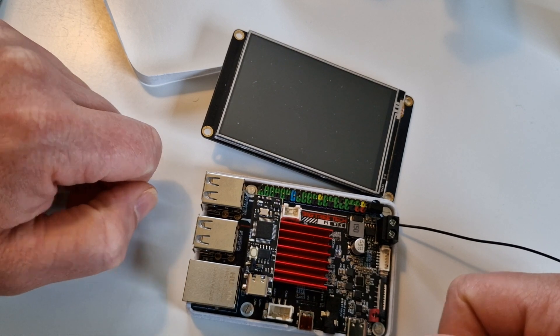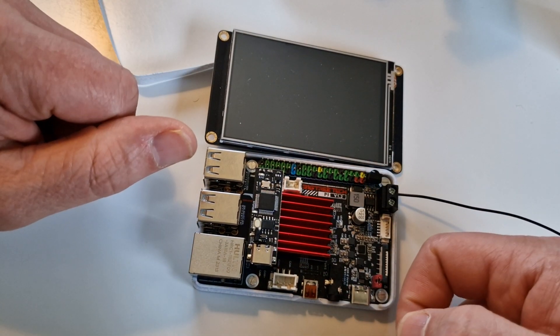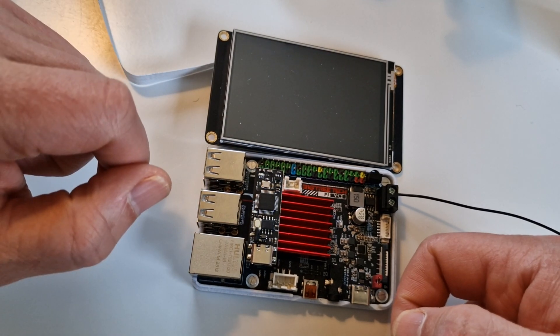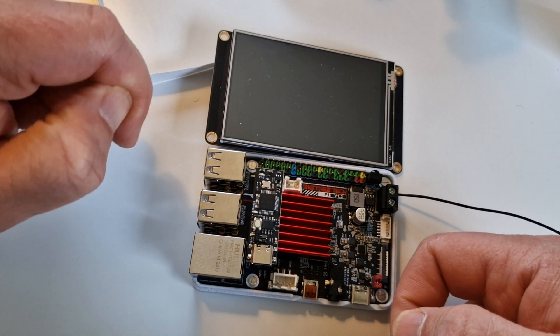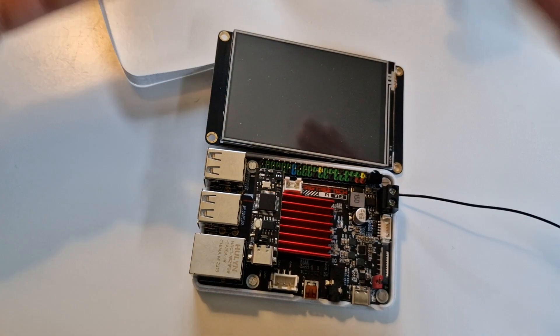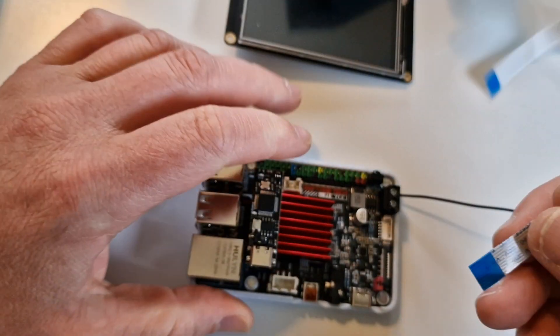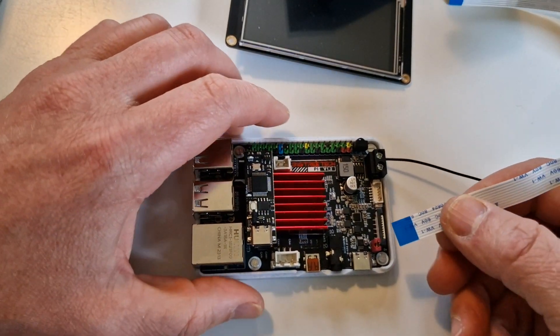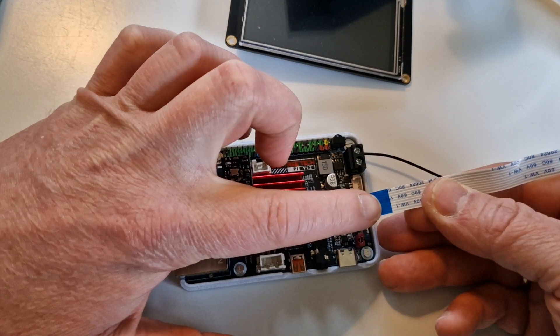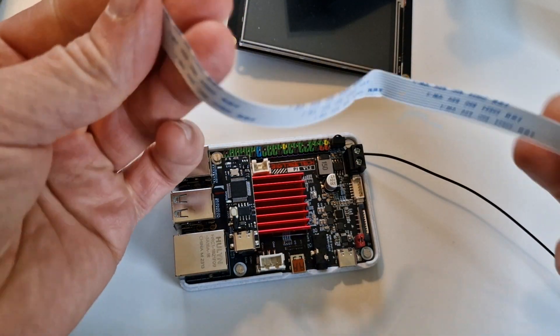There's a boot button and a USB input for flashing alternative firmware if you want. It also has a dedicated fan port, which is just broken out from one of the GPIO pins with a ground on the other side — a nice touch for keeping things cooled.